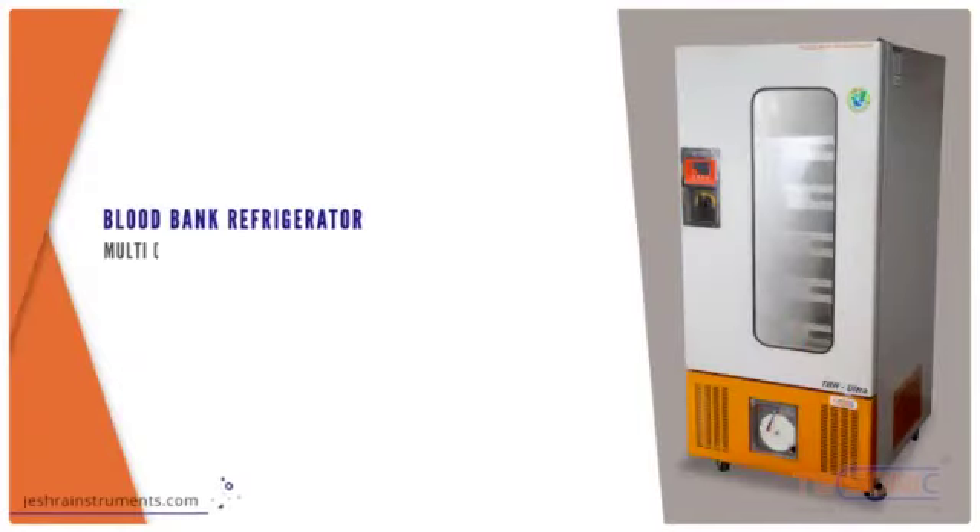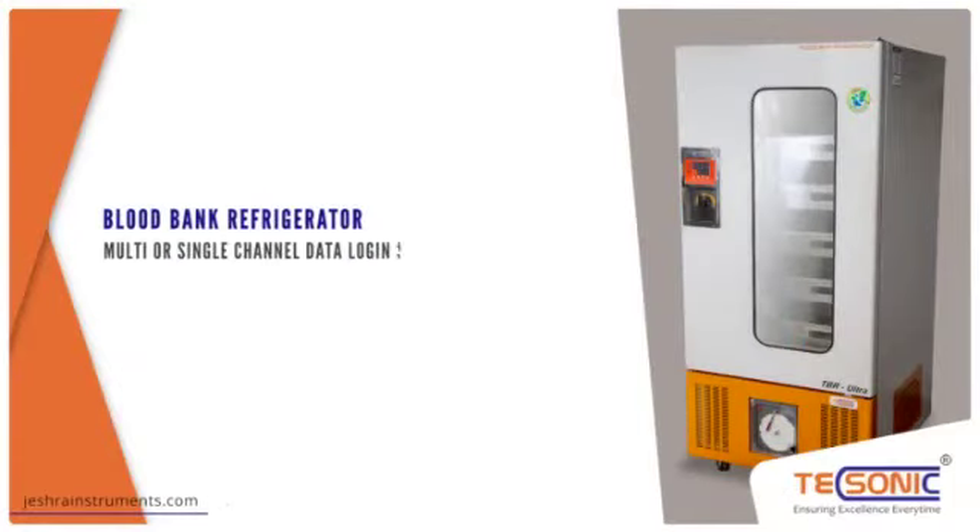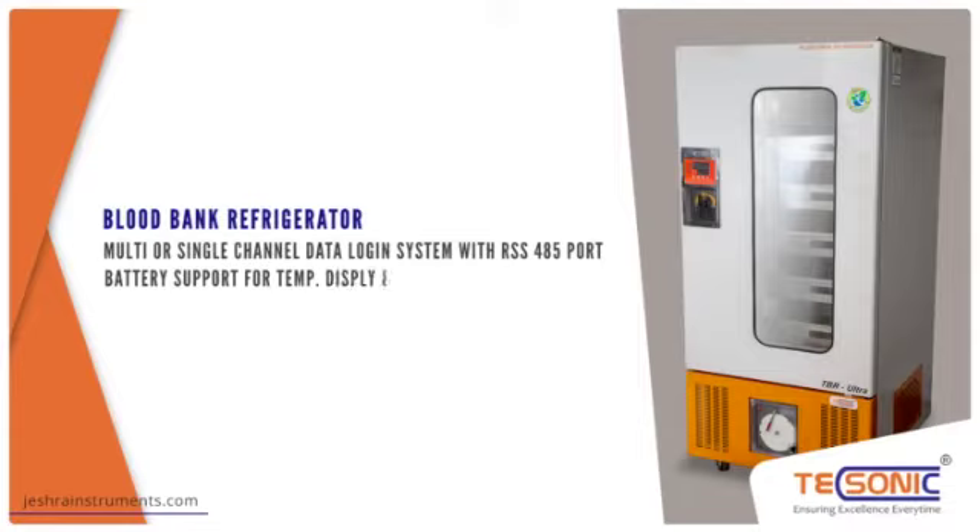Multi or single channel data logging system with RS485 port. Battery support for temperature display and temperature recorder up to 6 hours.